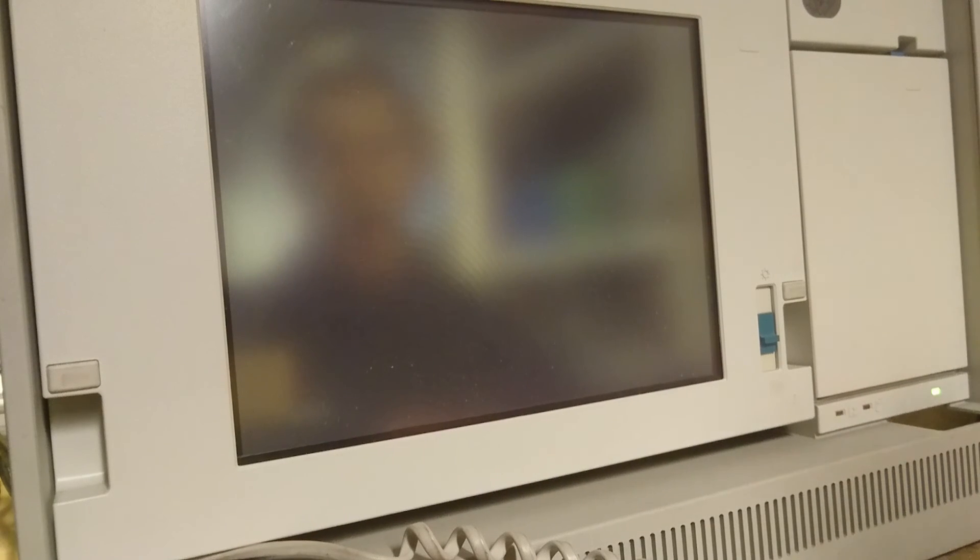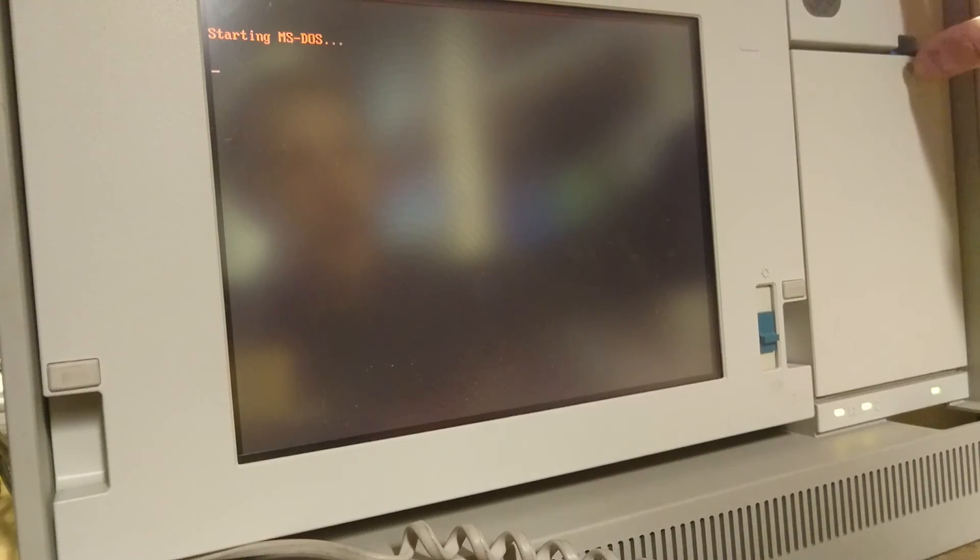Let's see if it wants to boot up now that I have repaired the power supply. There it goes! There we have the RAM check, and I expect to have 6 megabyte of RAM from the three sticks that we saw in the sockets. There it is — now it's looking for a boot disk on the floppy drive.